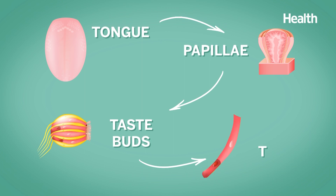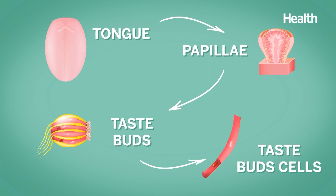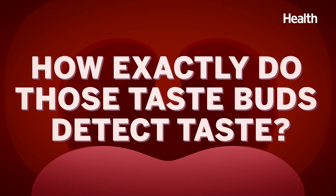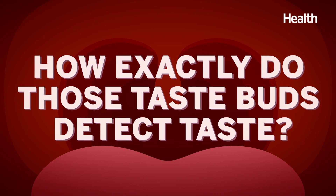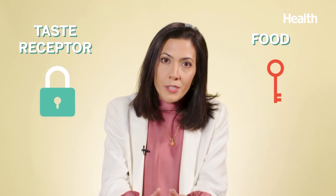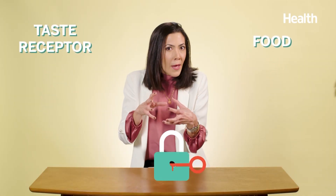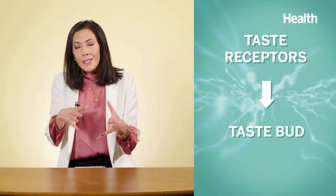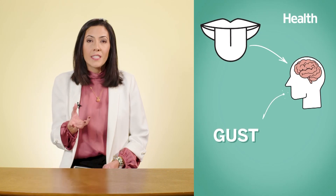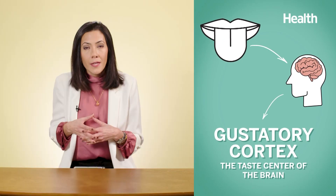To break it down: it goes tongue to papillae, which shields your taste buds. These taste buds consist of a collection of taste bud cells, and each of them has receptor proteins — that's basically the ground zero of how we enjoy food and drinks. When we eat or drink something, it triggers a reaction among the taste receptors. Think of it as a lock and a key: the receptor is the lock, and the food is the key. They have to match, and then the receptors send a signal to the taste bud cell. The taste buds then send a signal to the nerve of the tongue, which sends a signal to the brain's gustatory cortex, and the cortex tells you what taste you perceive.